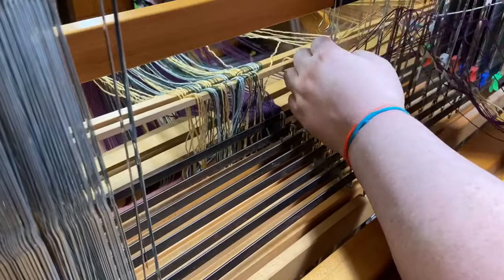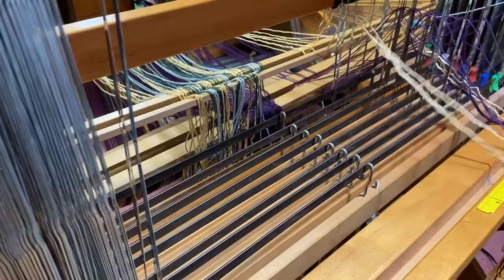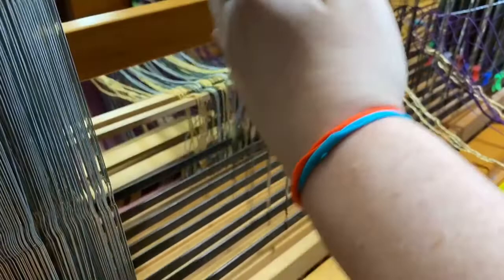I'll just take them in order, and then I go six, five, four, three, two, one in purple.